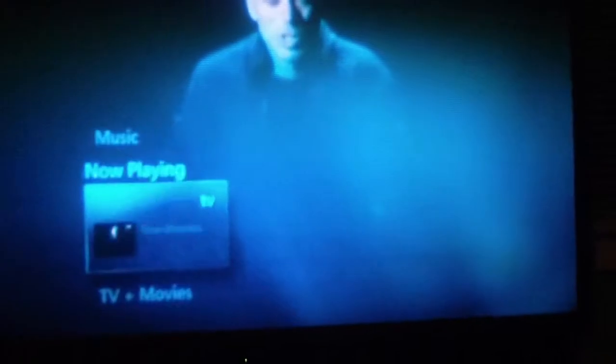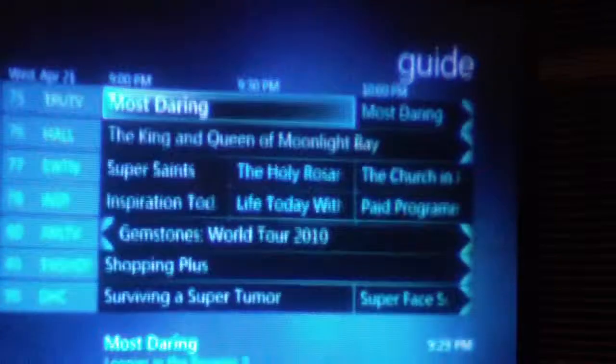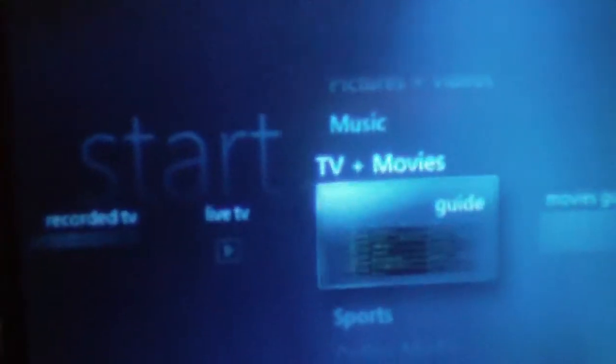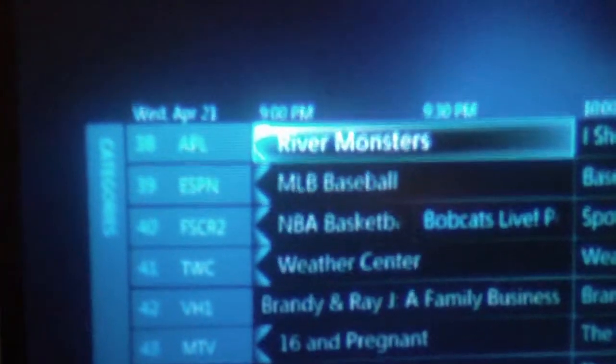Do a little view of Media Center here in the main menu. This is Windows Vista's Media Center — Windows XP and Windows 7 will vary a bit. Of course you have your TV tab, your pictures and videos, as well as your music, your tasks, online media, and sports. Here's the TV guide which is updated over the internet.